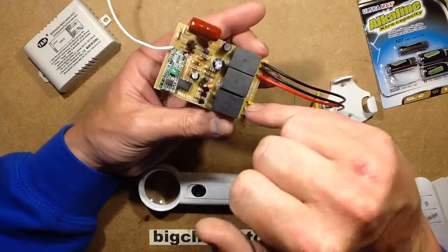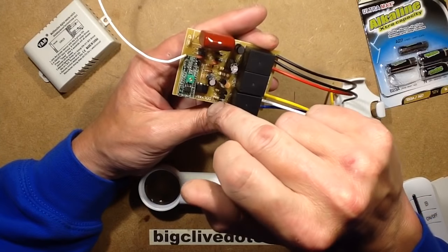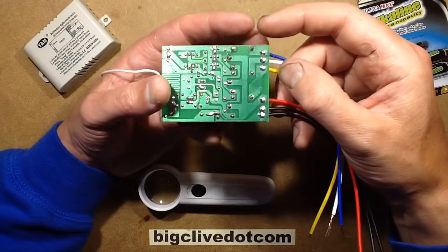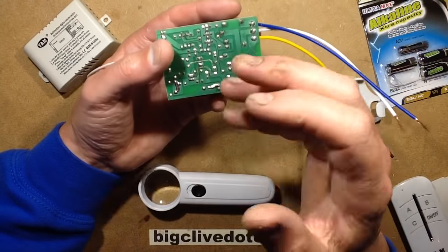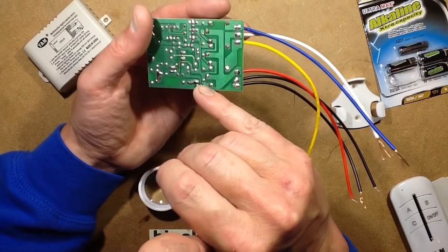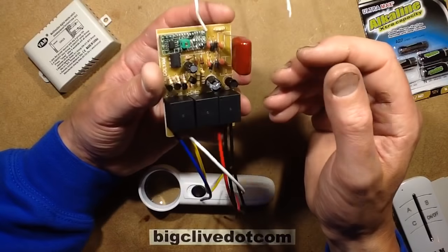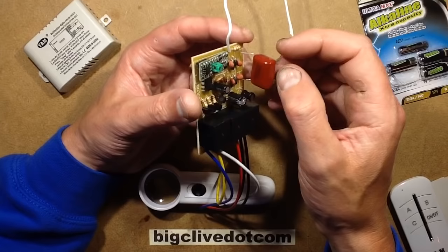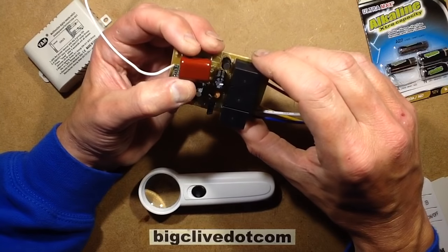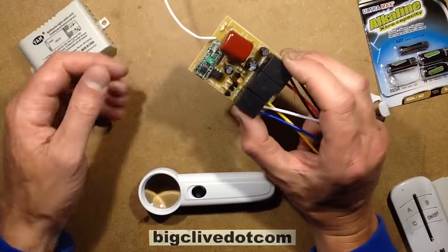I see that behind the relays there's a position for a snubber diode to protect the transistors from back-EMF spikes from the relays, but they've not actually fitted those — I wonder why not. Separation inside isn't great; it's not an electrical isolation safety issue per se, it's just that it's fractional millimetres apart between the mains live and neutral.